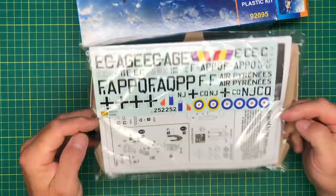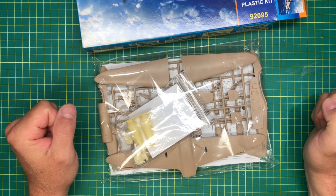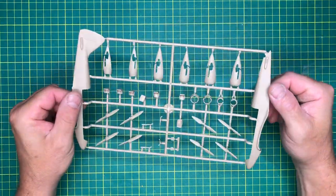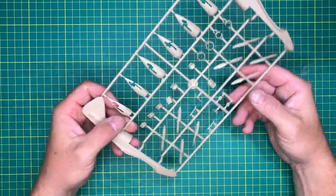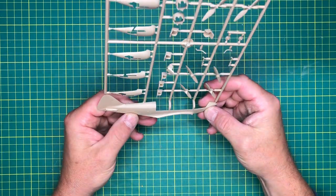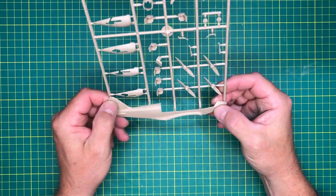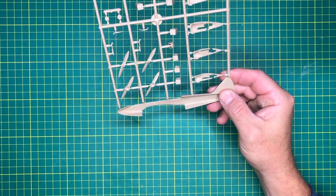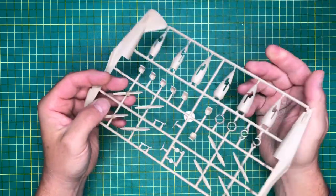We've got a side opening box - all bagged up, so as per normal we'll debag and have a look from there. The first sprue that's come out of the bag is obviously the fuselage, engine nacelles, and the undersides of the nacelles for the undercarriage. There's some detail there, but pretty much nothing on the inside - short run stuff, as you can imagine.